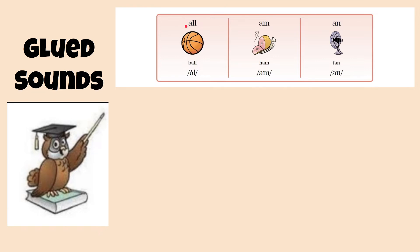A-L-L, ball, all. A-M, ham, am. A-N, fan, an.